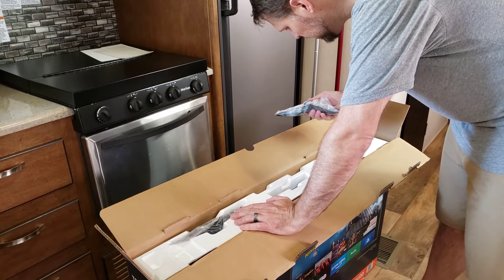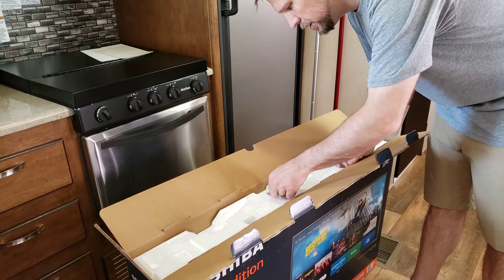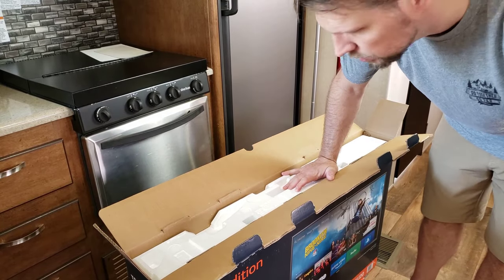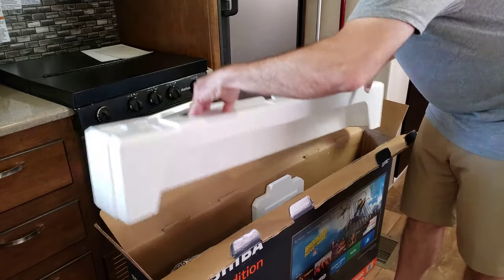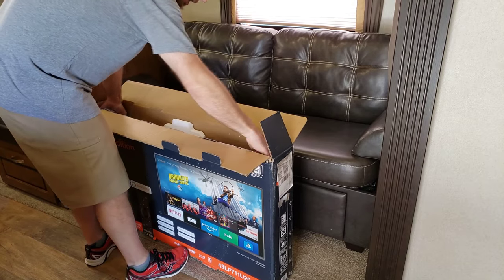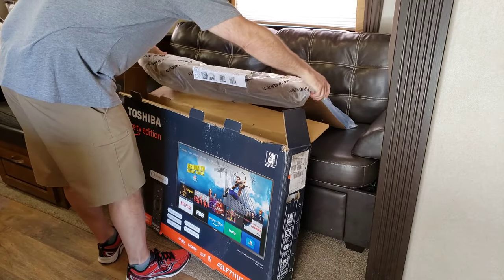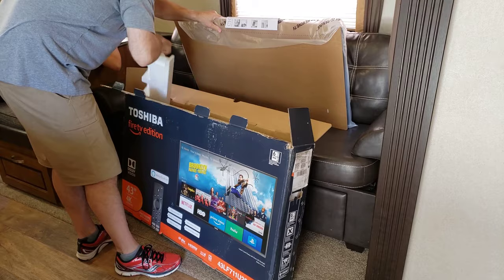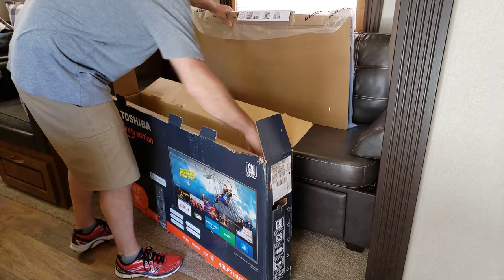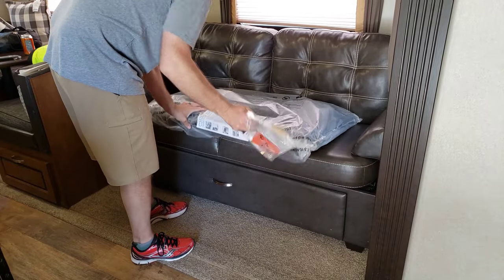We'll start taking some stuff out of the box. We've got some legs — you won't need these because we're hanging the TV on the wall, so set those aside. We've got your remote. Let's take the TV out and set it flat.